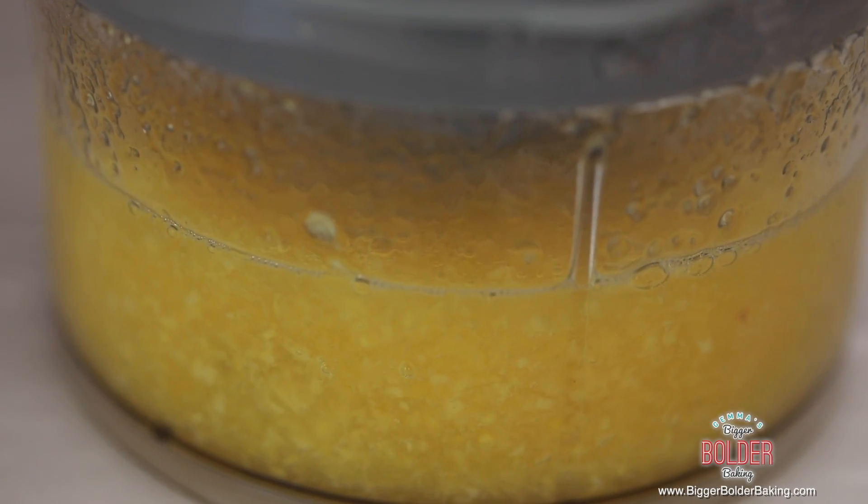Blend this up until it is really smooth and all the pineapple has broken down. The reason I did pineapple first is because I always think of this as kind of a tropical treat — pineapple and shaved ice go really well together. That's our first flavor ready to go, it took no time at all. Now I'm just going to set this aside and let it go totally cold.